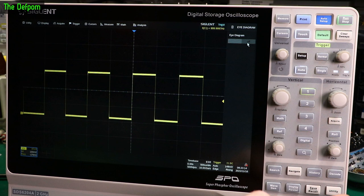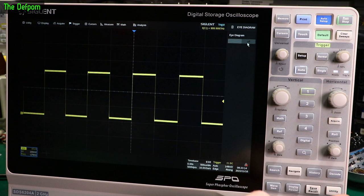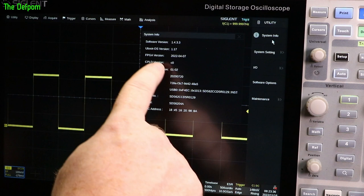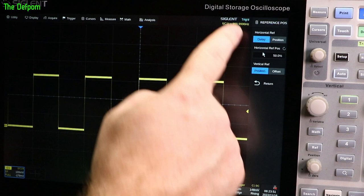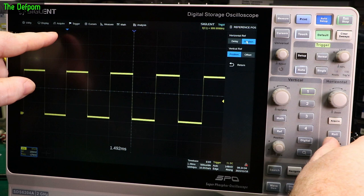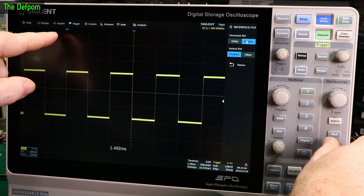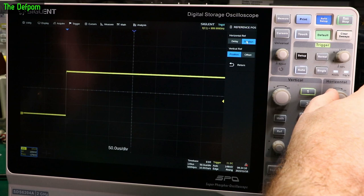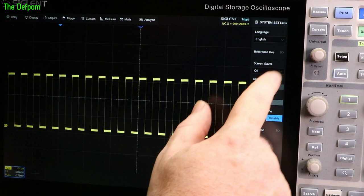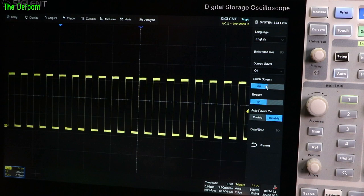We've got the utility button down here which brings up the menu, and we also have the utility over here as well — so you can get to it in two different places. System info: hardware version 0102, FPGA version — this is April of 2022. System settings: languages, reference positions, delay and position. I actually prefer to have position mode — if you move the trigger point and then change the time base, the trigger point doesn't shift across the screen. Screensaver off, touchscreen on. It's got control here to turn the touchscreen off, but you also have the button on the front panel to turn it back on. Beeper, auto power on, date/time setting.